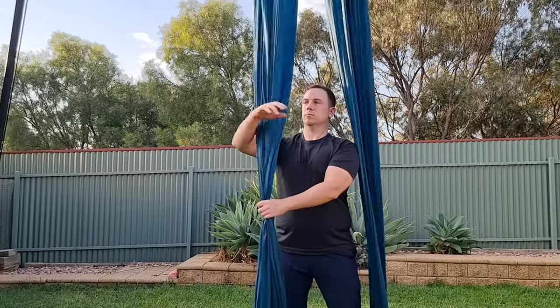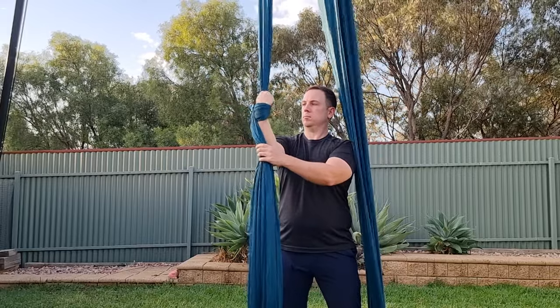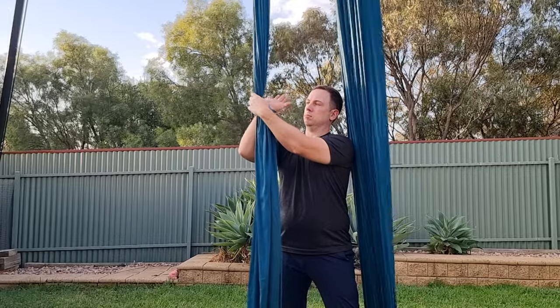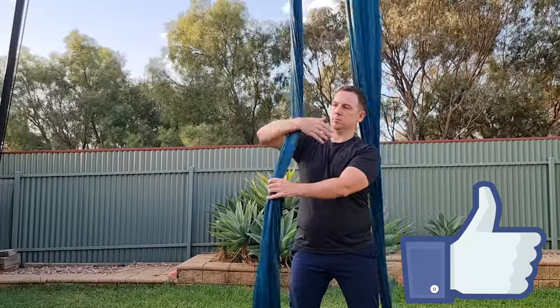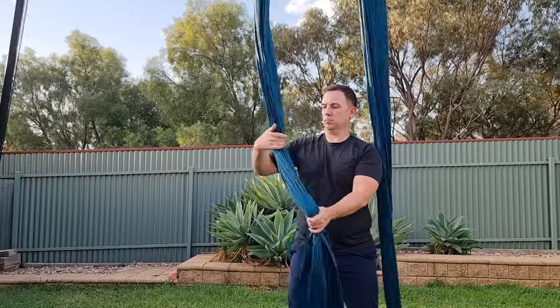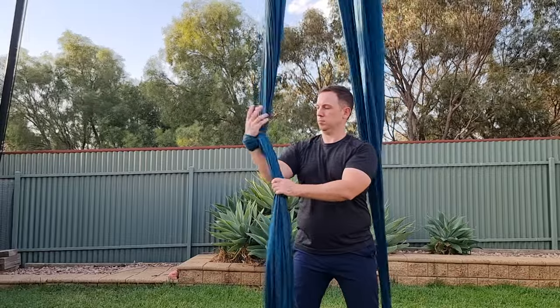When wrapping in, it's easy to grab the wrong side of the silk and the tail ends up on the thumb side in the figure eight. Don't forget to rotate your hand and high-five the silk. The same thing goes for the straps lock — if you rotate the wrong way, the grip will be awkward and the tail will be on the thumb side. Rotate your wrist so the knot is in front before you high-five the silk.